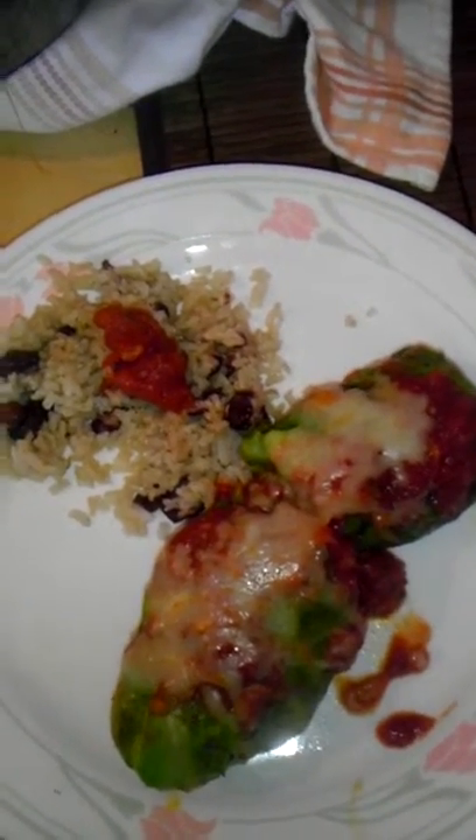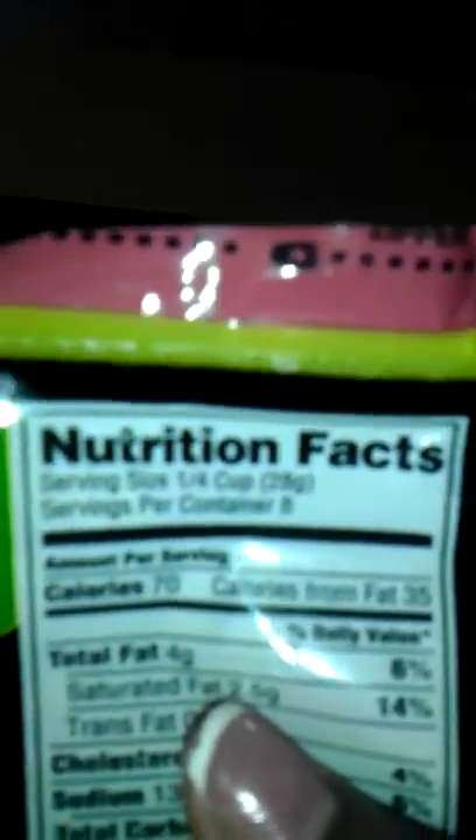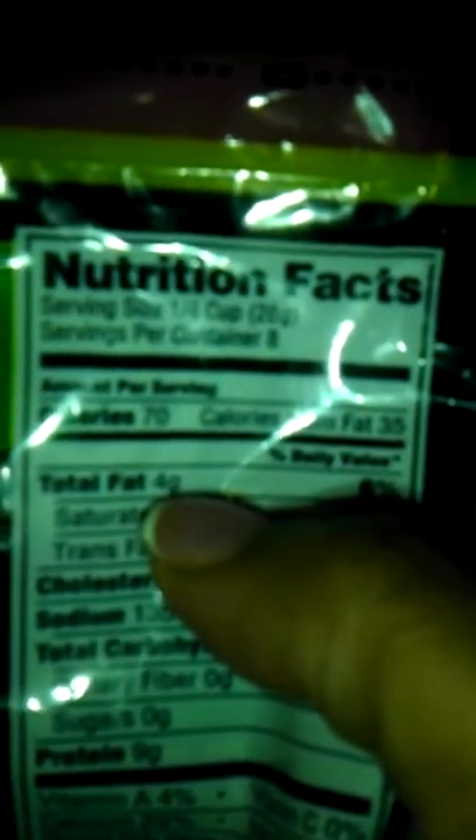After that I put cheese on it, but don't be scared — this is mozzarella cheese. It's reduced-fat shredded mozzarella cheese made with 2% milk. One-fourth cup of this is 70 calories and four grams of fat.